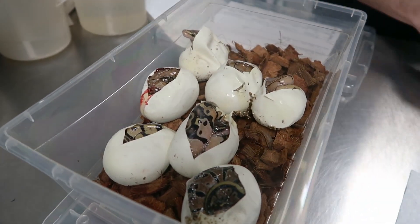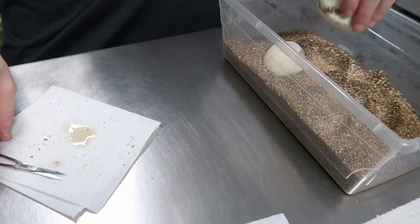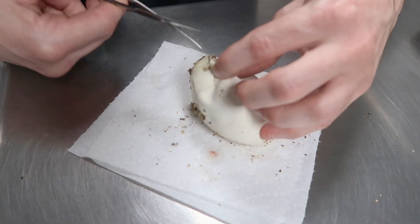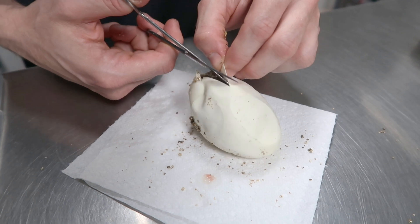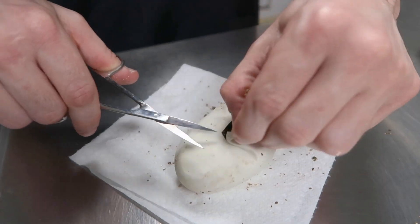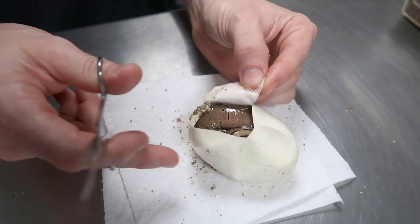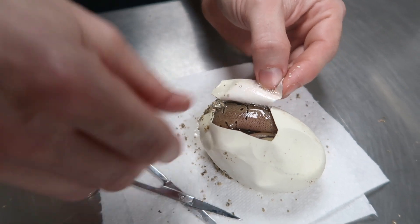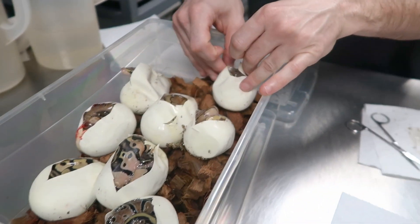So that's a lemon blast — another one, maybe possible inchie. Let's do the other pipper and save that other one for last. I'm pinching the egg to make sure the snake is down a little bit before I cut it. I'm not interested in cutting too big of a hole even though they're ready. It's a pinstripe — I don't think there's inchie in that. That's a pinstripe double hit.